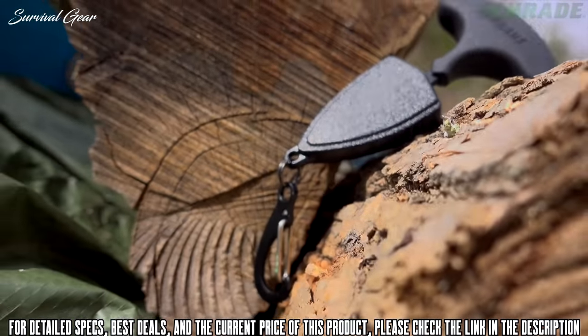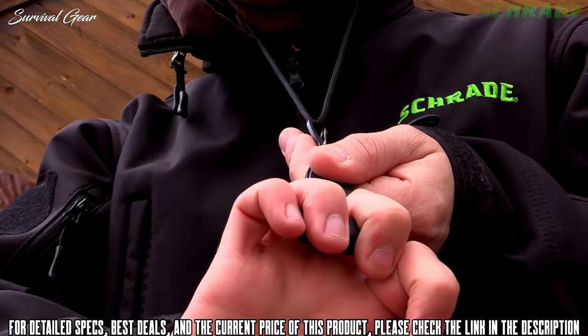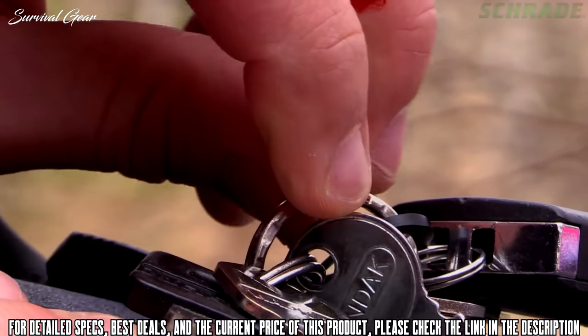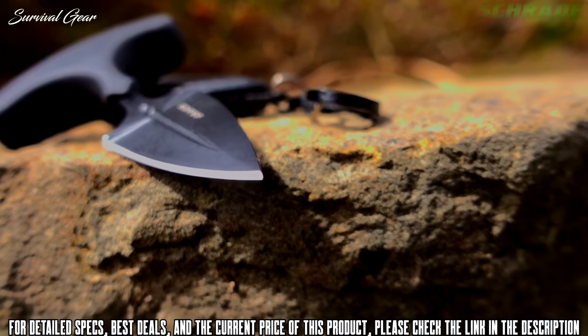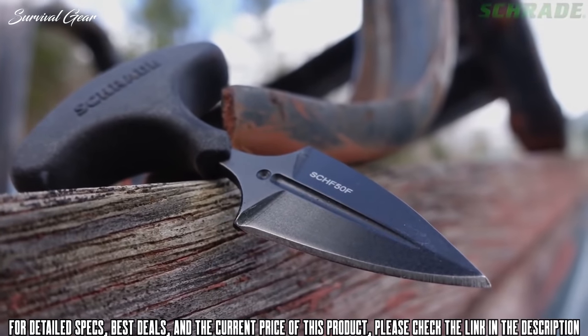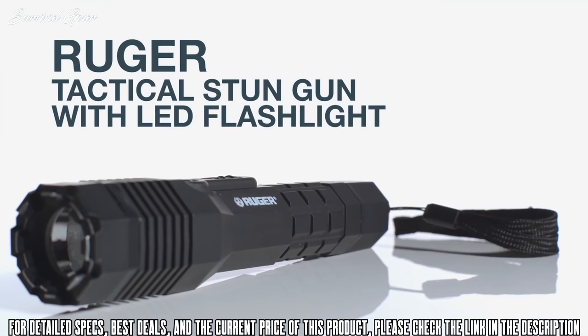The SCHF50F arrives ready for action in an ABS neck sheath that features a mini carabiner, allowing the knife to be worn either around the neck or carried on a keyring. Crafted from premium materials and built for a lifetime, this is the Schrade SCHF50F T-handle fixed blade knife.